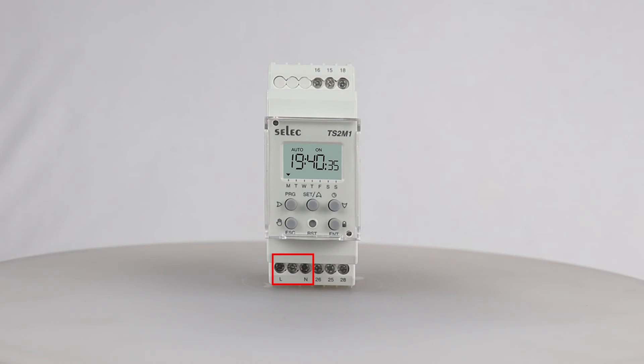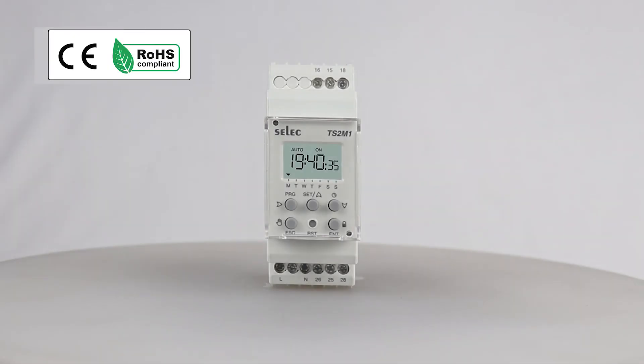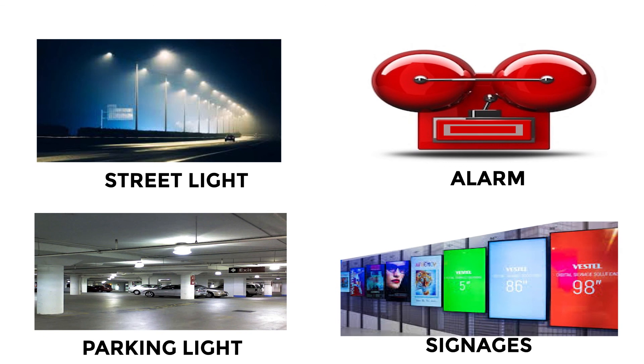The supply voltage for this product is 230 volts AC, and maximum power consumption is not more than 9 watts at 252 volts AC. The product is CE compliant, and hence can also be exported to Western countries such as Europe and America. Applications include parking light, strip light, alarm, and signages.